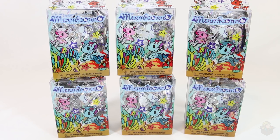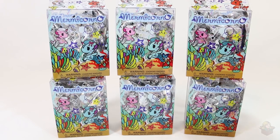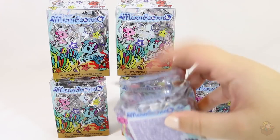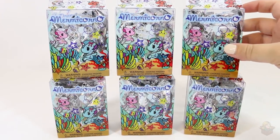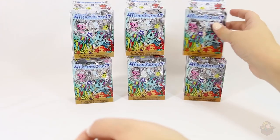Hey everyone, so today I'm opening up some mermicorno blind boxes. I've actually never opened up any unicorno items before, just because I don't really see them around much, but I found these at Hot Topic so I picked them up. I'm pretty excited because unicorns and mermaids — yes, that is an excellent combination. Some of these are a little bit opened up at the top; I don't know if someone in the store opened them up to try to feel for which one it is, but I think they mostly all look the same. Anyway, I'm just explaining why some of these look like they're already opened, but let's jump right into this — let's start with this guy.